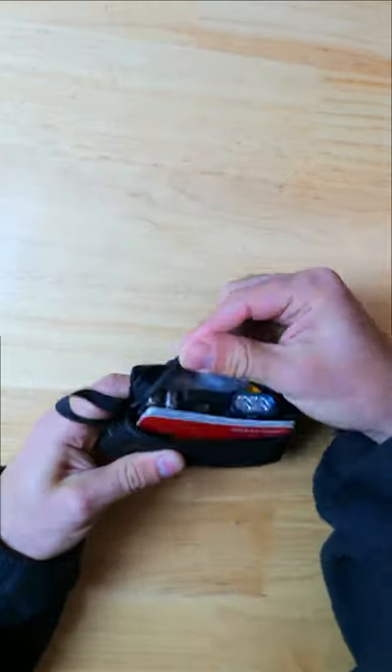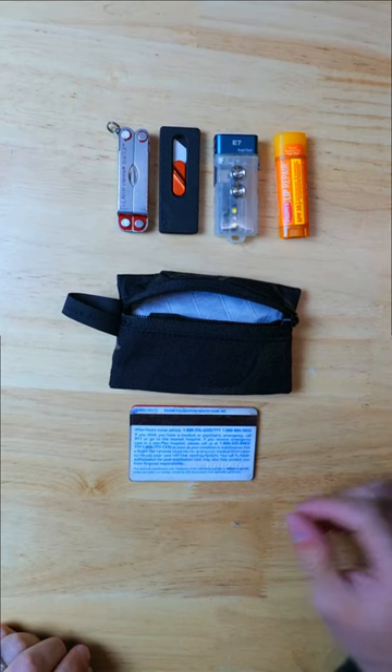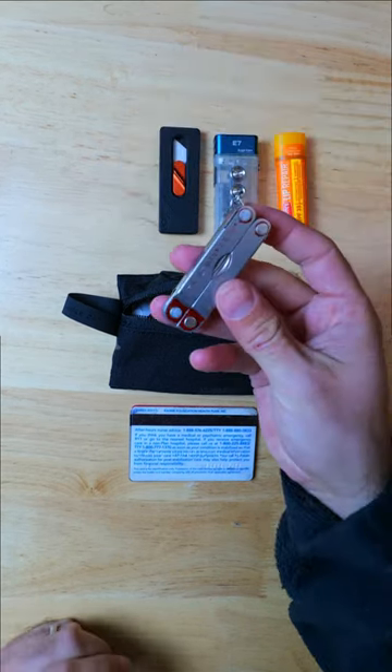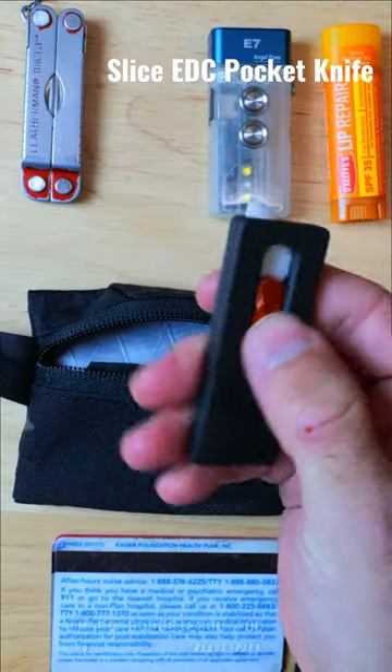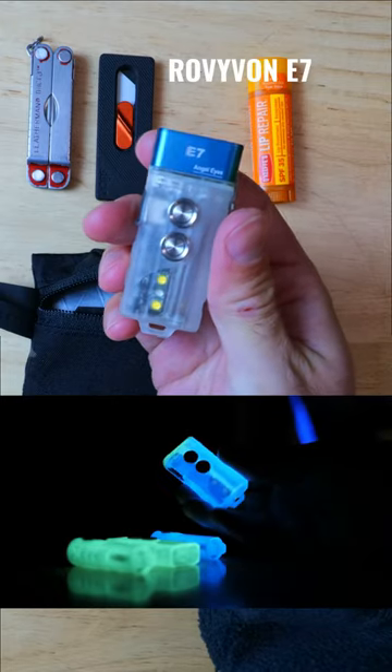Inside we've got a zippered compartment with a divider, and I'm still configuring the loadout, but as it stands I've got my cards in the front, and then behind that I've got the Leatherman Micro Multi-Tool, the Slice EDC utility knife, the Rovivon E7 hybrid flashlight, and some lip balm.